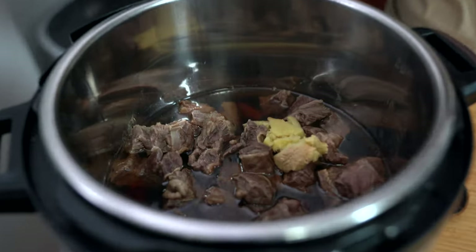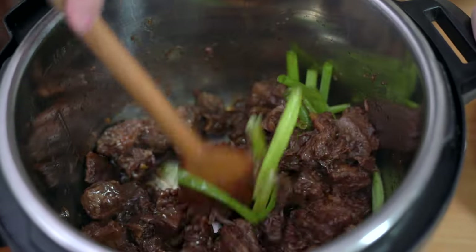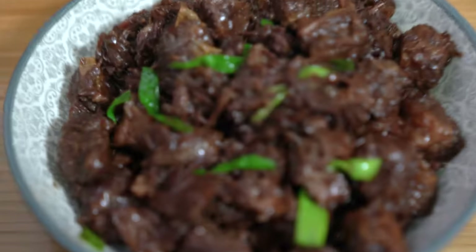This super tasty braised beef has very easy prep and will actually save you time. Anyone can do it. Hey everyone, I'm Flo, a home cook bringing you simply delicious food ideas. Happy Easter! We're making Chinese braised beef today and it is a super simple recipe that you're just going to love.